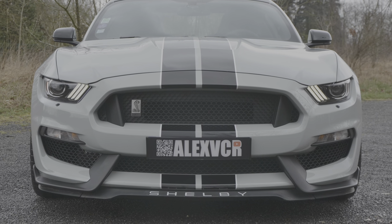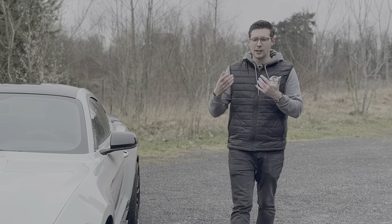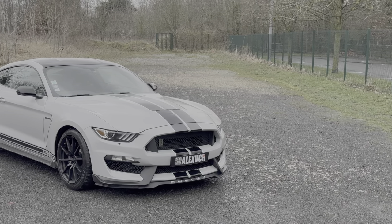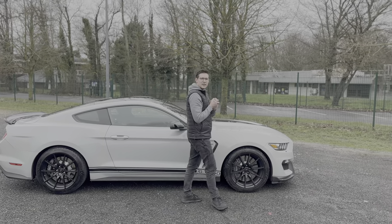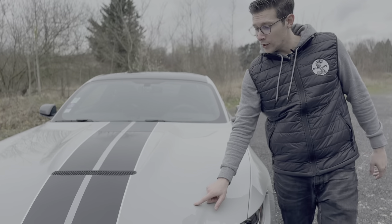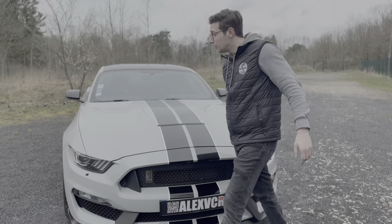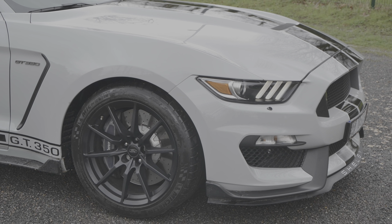La Mustang a la réputation d'être un peu lourde — on ne va pas se mentir, c'est quand même le cas. Ça fait autour d'une tonne 7 à une tonne 8. Mais ils font quand même des efforts : à l'avant, vous avez un capot en aluminium, un pare-choc en aluminium, ainsi que des ailes avant en aluminium. Et les jantes sont également en aluminium.